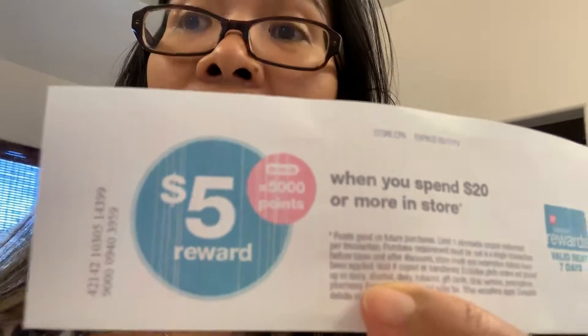So here's the scenario: $2.39 times three — your total will be $7.17. And then the other three you're gonna pay $4.79, so your total will be $14.37. So if you buy six Pantene, your total will be $21.54. That means you've hit your $20 spend threshold, which means you're qualified for the 5,000 points.